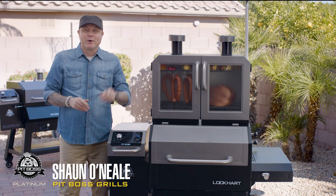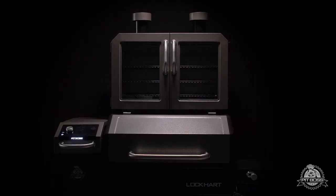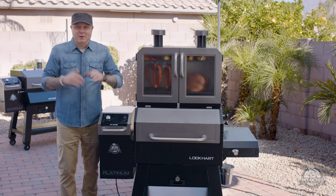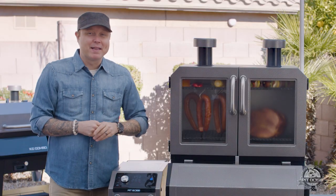Hey guys, Chef Sean O'Neill here, winner of MasterChef Season 7, and welcome to the Pit Boss Platinum Series Lockhart. The Lockhart is the first grill of its kind to feature a wood pellet grill and an upper cooking cabinet that is a wood pellet-fueled smoker.